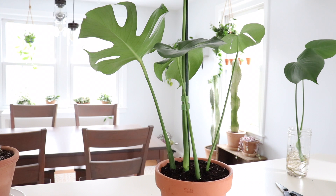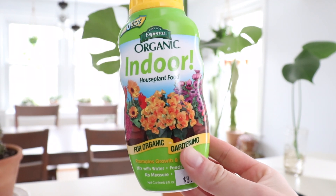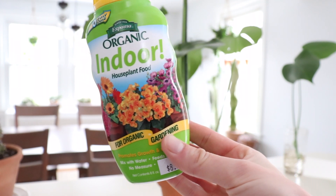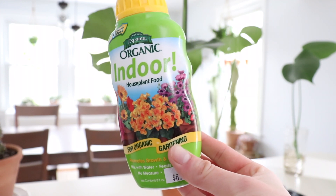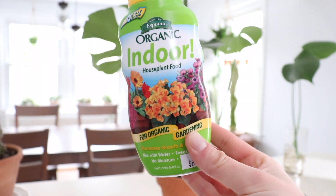Since it's springtime I'll also fertilize it. I use Espoma organic houseplant fertilizer, probably every other week — so every two weeks I apply this balanced fertilizer. I just add it to a gallon jug and use it for all my plants that need regular fertilizer.